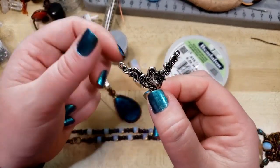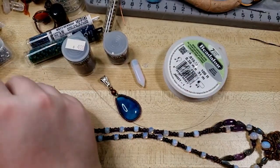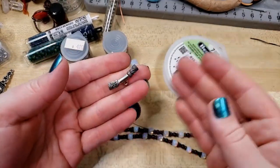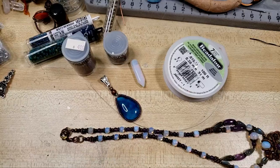You could attach your bale and then attach chain or more beadwork or just however you like. It's a great way to be able to, with very little skill — like, you don't have to be able to do metalsmithing — just buy the pre-made components and utilize them into your work. And I feel like that's so fun.